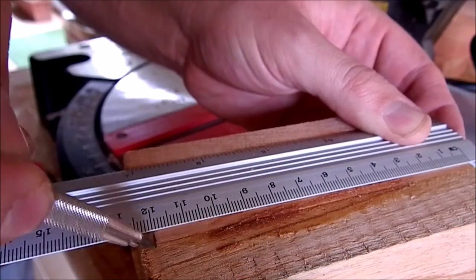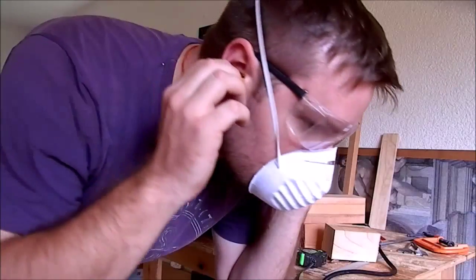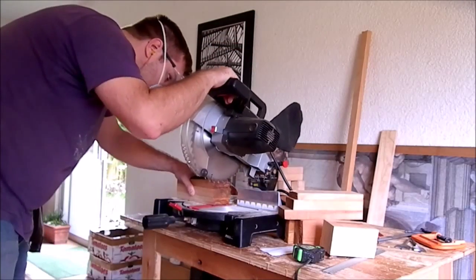First, I measure all of my pieces. Safely use your power tools — use hearing, eye and dust protection.